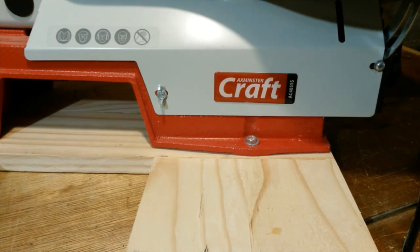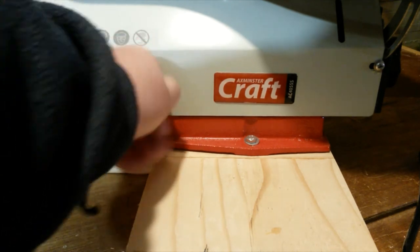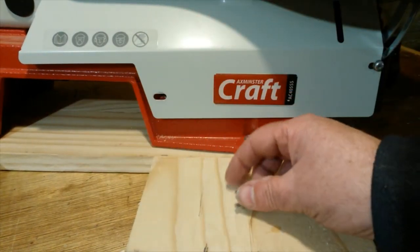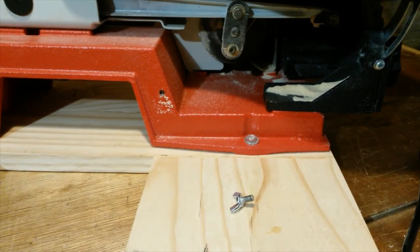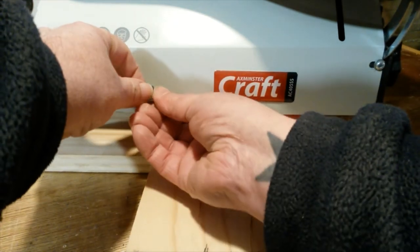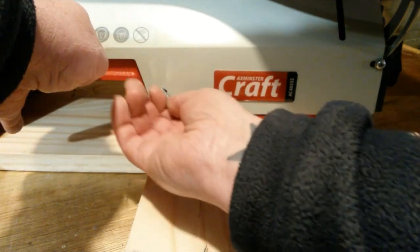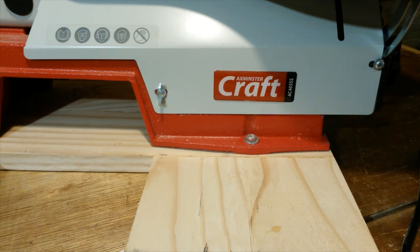To save me having to reach for a screwdriver every time, I swapped one screw for a bolt with a wing nut on the end, and left the other screw in place because it just slots behind the washer. I can just take the panel off, get to the blade, do what I need to do, slot it back in place — no tool required. Nice and simple, and as I said before, I'm very happy with this machine.